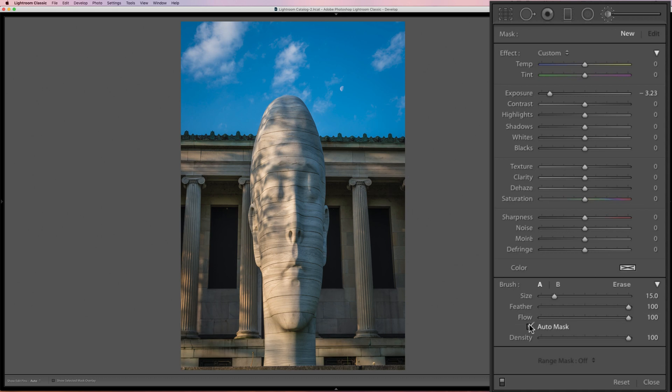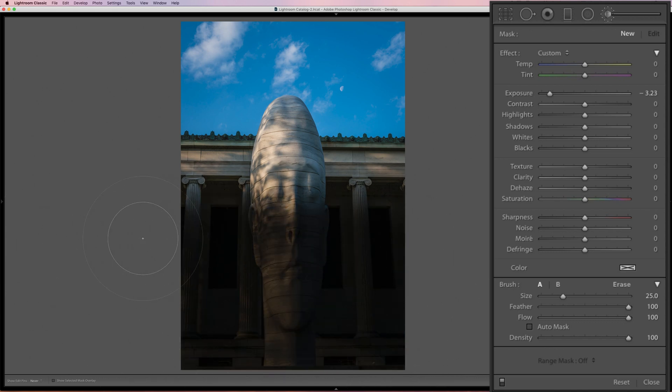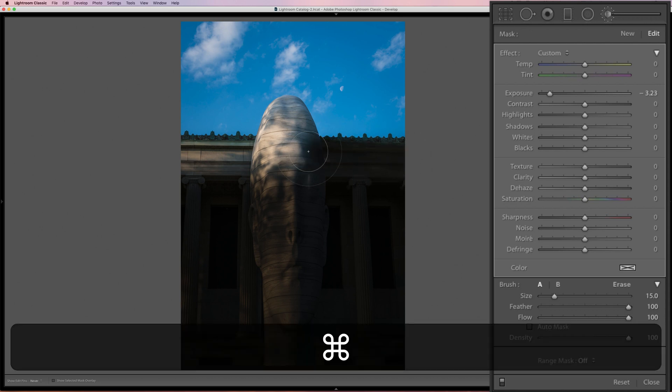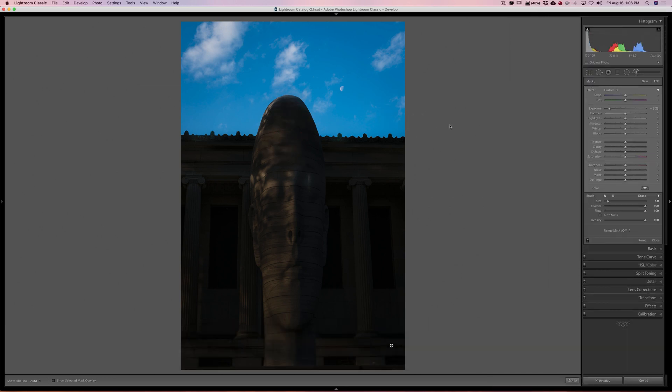Here's how to get around it: keep auto mask off, get a big brush, and paint the majority of the area. Then when you get to the edge, get a smaller brush and hold the Command key on Mac or Control key on PC. Holding that key in while you brush temporarily puts the mask on, so you can come in near the edge without worrying about grabbing the sky. It may come on a little blotchy so you may need to go over areas more than once, but you'll eventually paint a perfect mask.